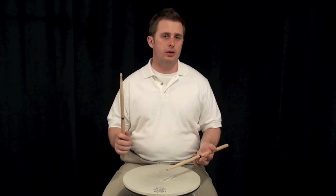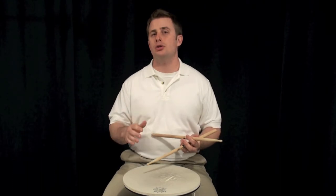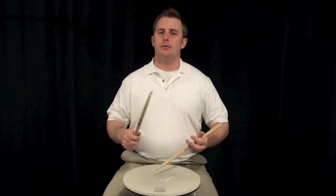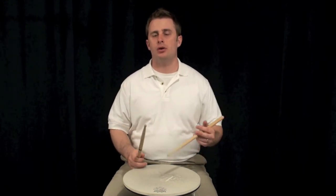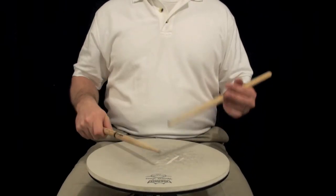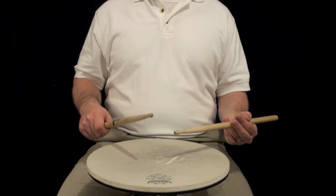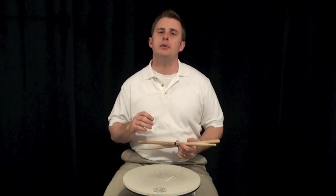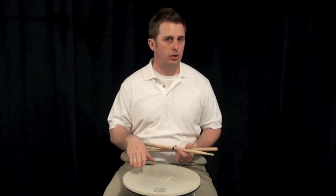Remember, this is supposed to be quieter than a regular flam. It's supposed to be even with all the other notes beside the accent. Here's a little tip: you want to try doing a quiet accent and then follow it up with a very loud second hit with the opposite hand. Very quietly and then very loud. Practice this a few times — a nice quiet flam followed by a really loud second hit.